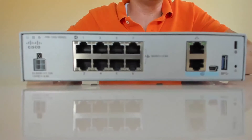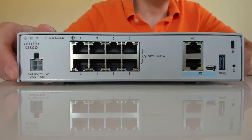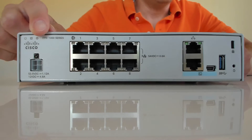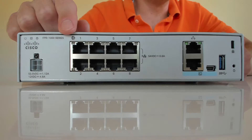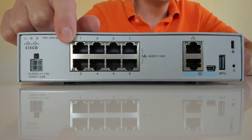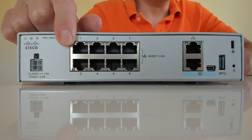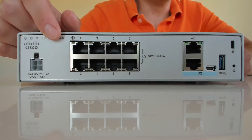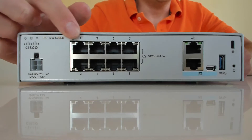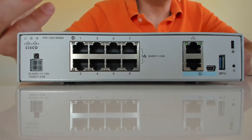Let's turn it around and go through the ports on the back. Starting on one side, you've got your power plug. Then there are eight Ethernet ports - these are your main ports. Out of the box, port 1 is your WAN port; if you plug in a connection from your provider there, it will pull DHCP. Ports 2 through 8 are regular LAN ports and will give out IP addresses.